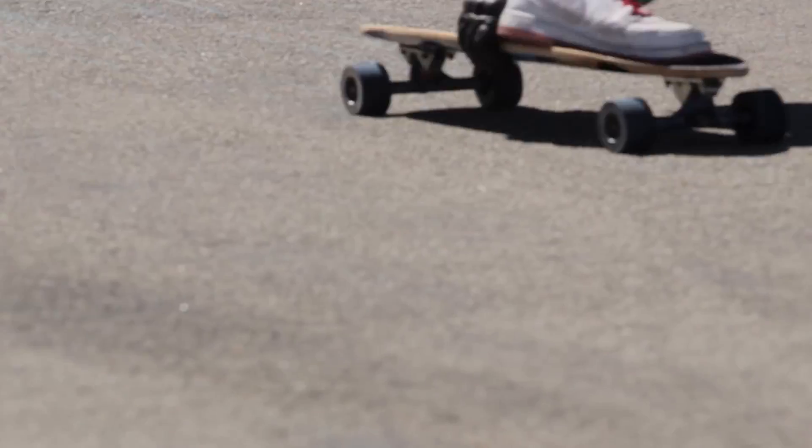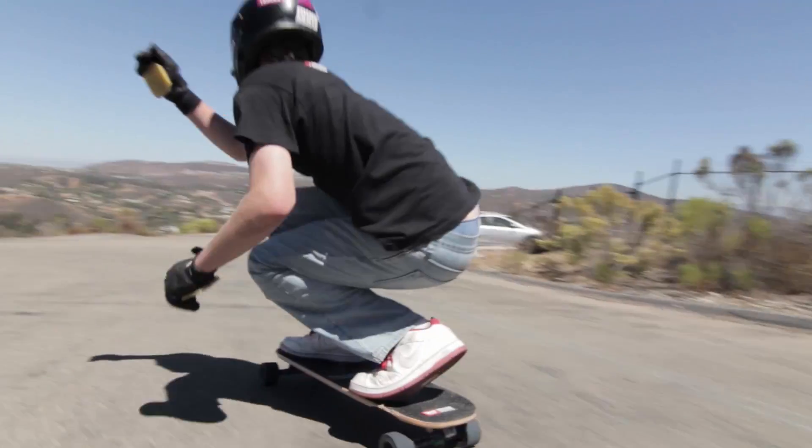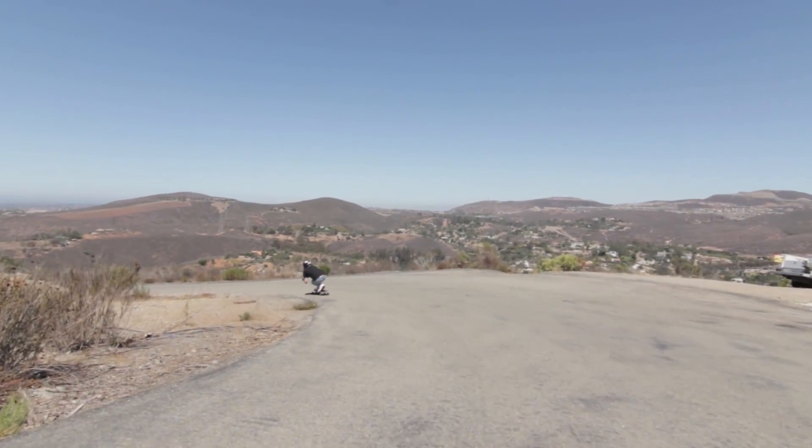It's a nice and stiff board and it's got really deep wheel wells, so whether you're running loose trucks for a freeride or really big wheels for downhill, you know that wheelbite's not going to be an issue.